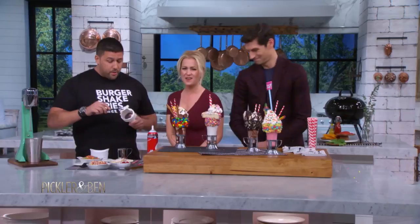So I'm making one over here. This is our Bam Bam milkshake. It's called the Bam Bam because we use Fruity Pebbles. What I'm doing right now is the magic behind the shake — it's the glue. It's the cake frosting; it holds it together.